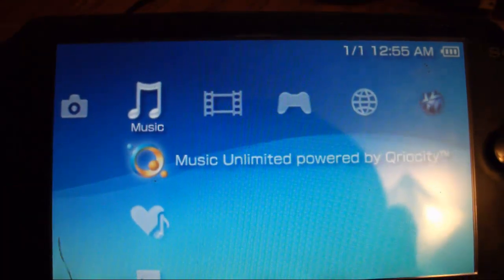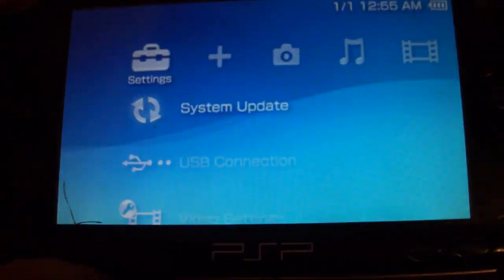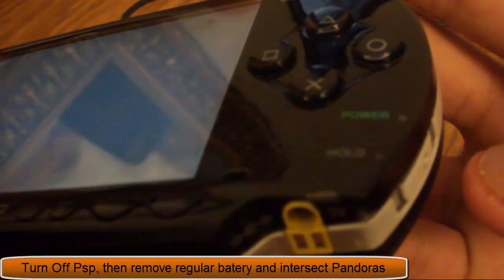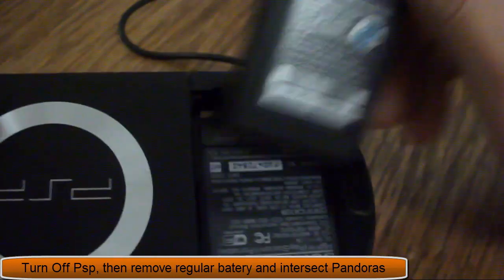The first thing you want to do to downgrade a PSP is completely turn off your PSP, then flip it over, remove your regular battery, and get a Pandora's battery.